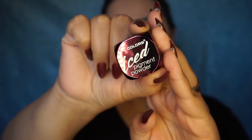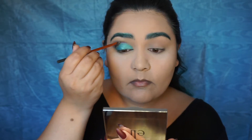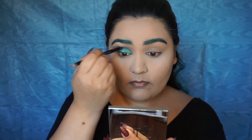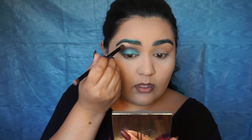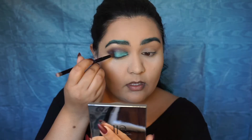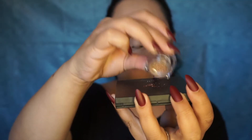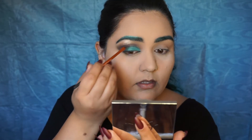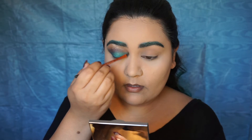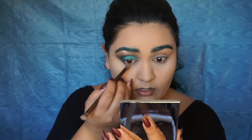Now I'm taking this iced pigment powder from LA Colors — I picked this up at Daiso, you could probably find it at the dollar store — and it's in the color Luster. I applied that over Gone Mad. Next I'm taking another LA Colors iced pigment powder, this one in the color Glowing, and applying that on my brow bone and a little bit on the inner corner.